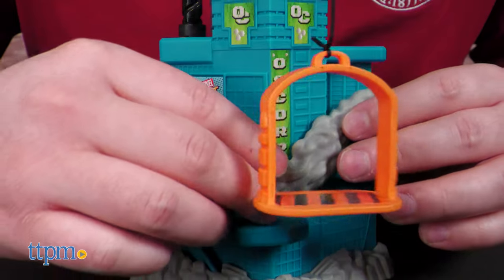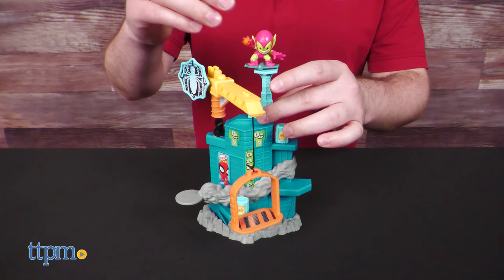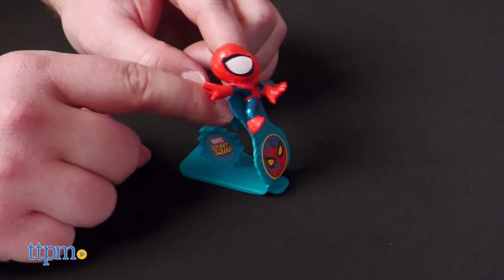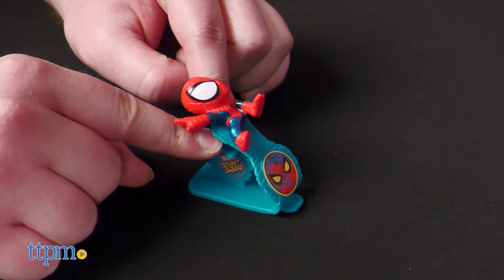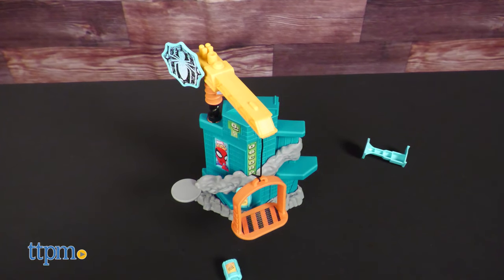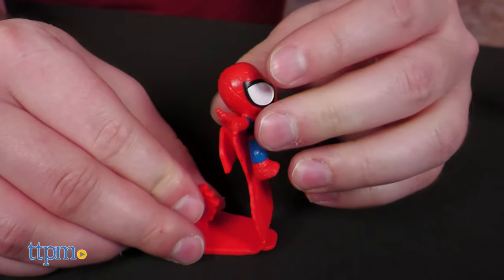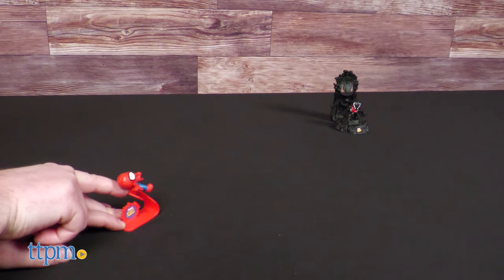Carefully assemble your target structure — and I do mean carefully. Once that's done, place your villain somewhere on the structure. Take your catapult, plug in your hero, aim, pull back, and fire. The launcher can fire your hero in a tall parabola or in a low and long arc depending on how much strength you use when firing.